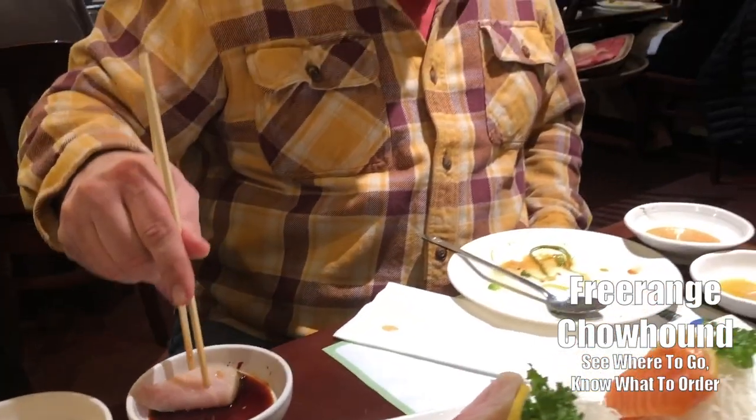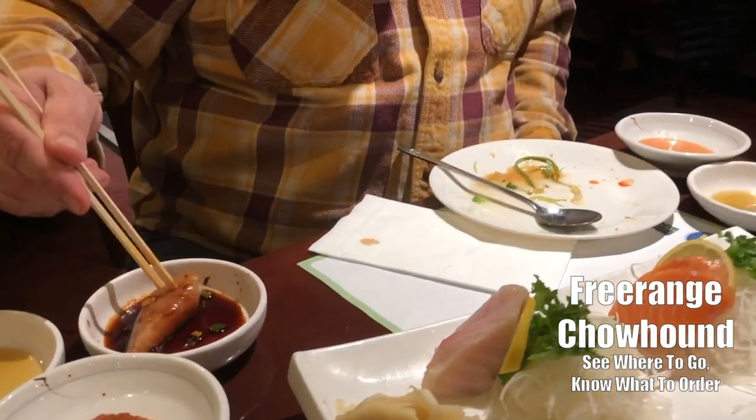Oh wow, it's a dirty job but somebody's going to do it. Paul's going to eat. Having some delicious yellowtail sashimi — sliced very thick. I like it thick. Mixing it in a little spicy mayo.